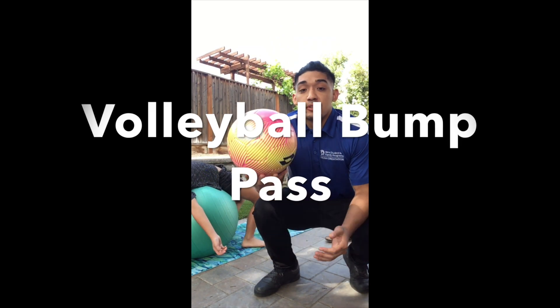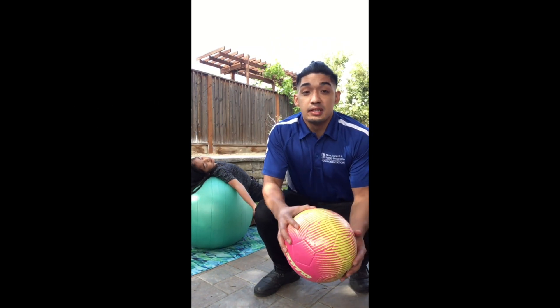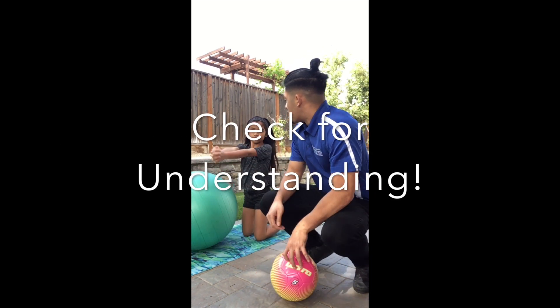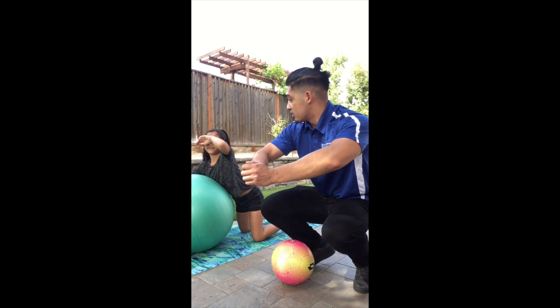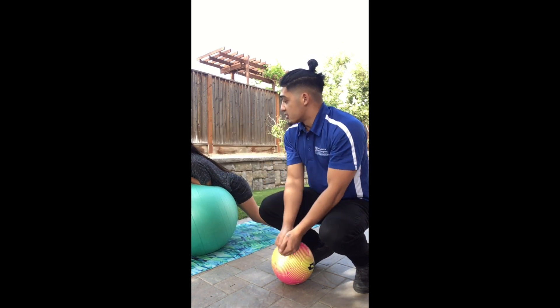Our culminating activity is going to be a volleyball bump pass back and forth with a partner. We'll get into the cues right now and check for understanding. Are you going to swing, or are you going to bump? Bump. Are you going to keep your elbows out, or are you going to keep your elbows together? Together. Good job.